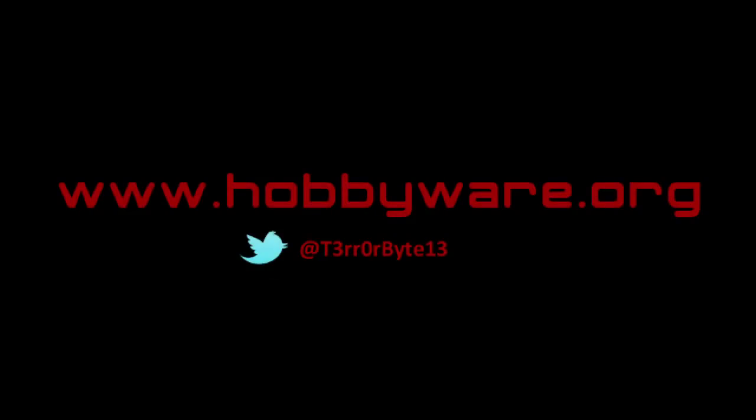All that's left is to put it on your 3D printer and test it out. Good luck! To see more of my computers, programs, and projects visit www.hobbyware.org. You can also follow me on Twitter at terabyte13. Thanks for watching and enjoy.